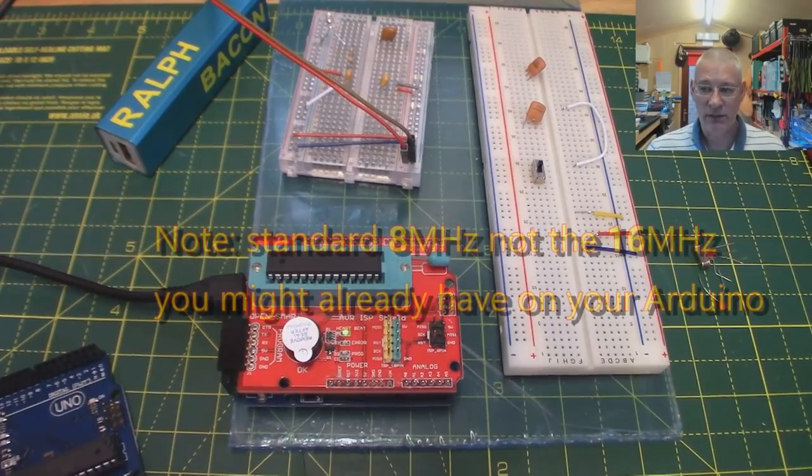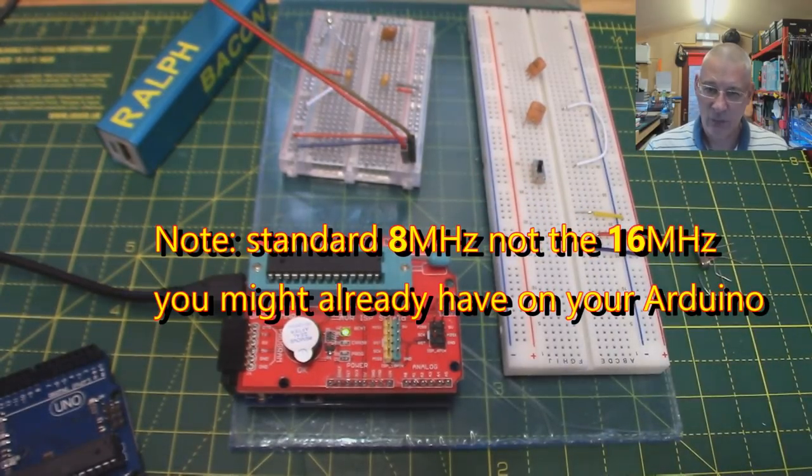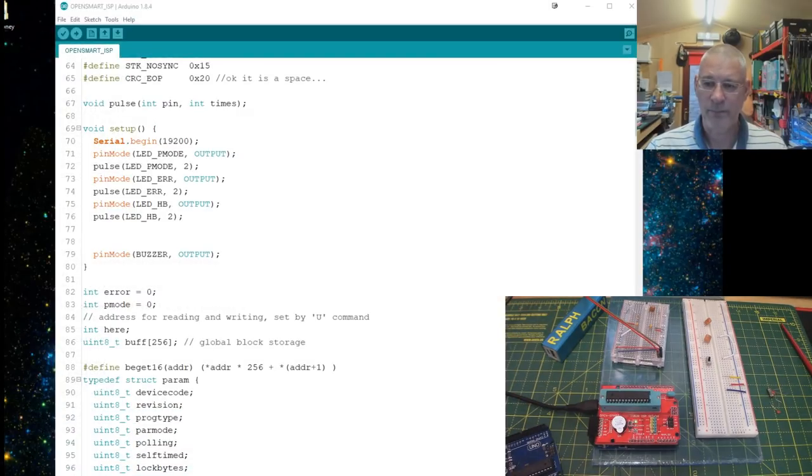So how do we burn a bootloader onto this chip? Let's assume we want to burn the standard 8 MHz bootloader - so we can run the chip without a crystal. I'll supply a file - actually a folder - in the GitHub link below this video, that you just place in a particular place. It comes from Arduino themselves at arduino.cc and it's described on their page. Let's just do it.